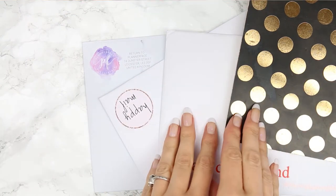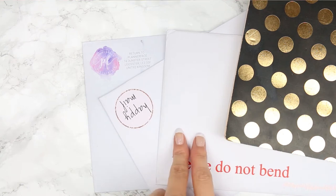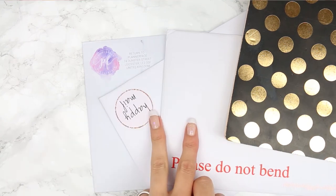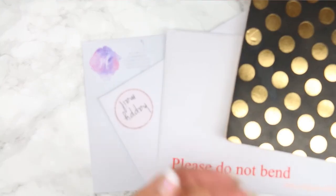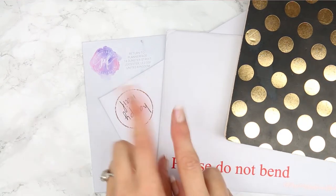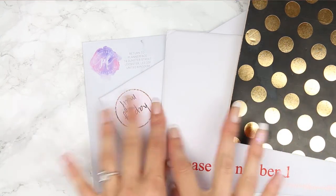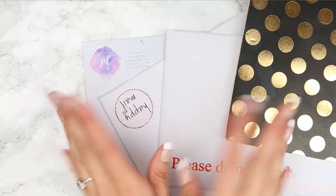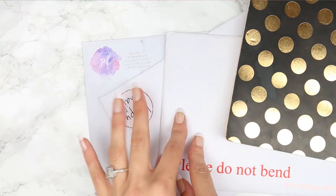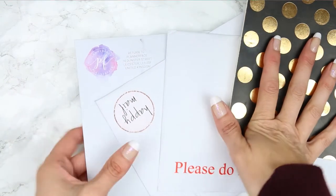Hey everyone, welcome back to my channel. So I thought today I would film a really quick Etsy haul. I am waiting for two more orders to come but they haven't even been dispatched yet. I know one girl is actually on holiday and I didn't realise when I ordered from her, and I think I'm probably going to use one of these in my planner coming up, so I thought I would just show you from these three shops that have been delivered and are here.